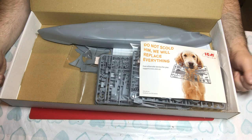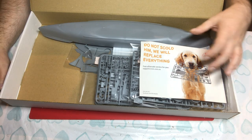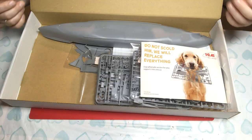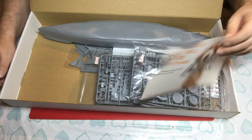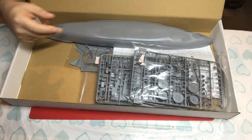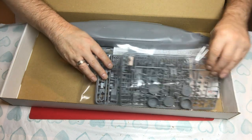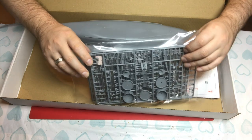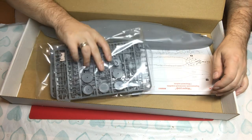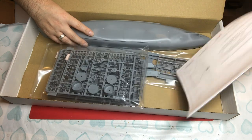When we open the box we get quite a lot of space in there. ICM tend to use standard boxes and then put a lid over them, and that's no different with their ship kit. We get the 'don't worry, we'll replace anything your dog damages' leaflet, which is a nice touch. We've got sprues in a number of bags but not separate bags, our hull floating around loose, and the instructions.